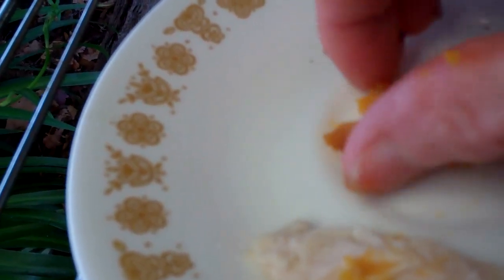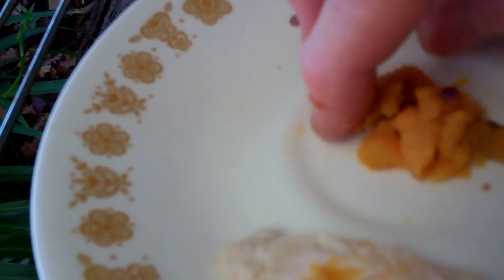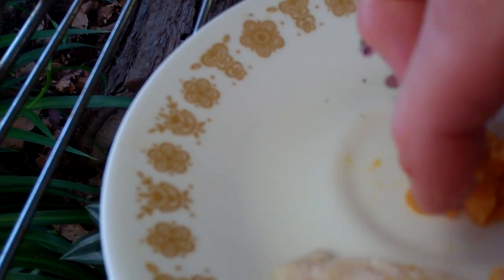It's softened up. It's about room temperature now. You don't want stuff too cold for your turtle. I've got a little bit of purple cabbage mixed in, which I'm sure Sparky is not going to be too happy about and will most likely spit out. But anyhow, here's the turkey, and it's softened up nice.